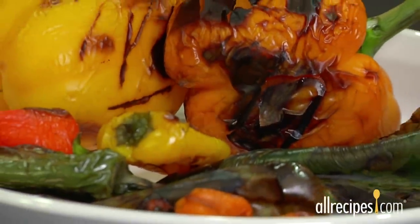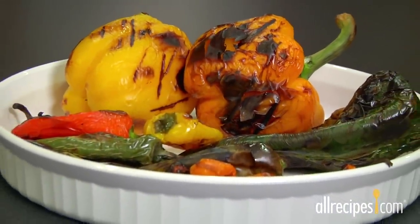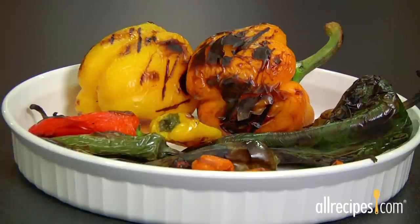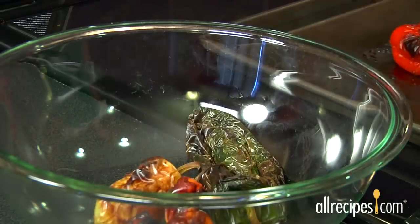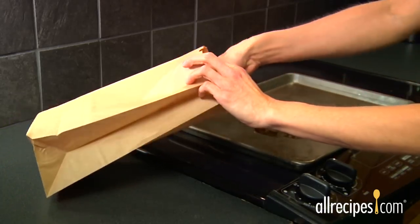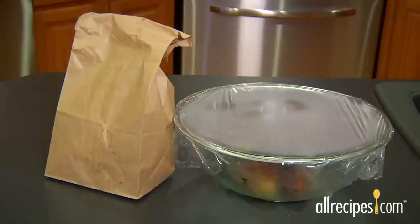Once your peppers are roasted, you'll need to peel them. Peeling peppers is easier if you remove the skins while the peppers are warm. Here are a couple of different ways using steam to remove the skins. Bowl them: place warm roasted peppers in a large bowl and cover tightly with plastic wrap. Bag them: place peppers in a paper bag and close it up. Either way, in about 10 minutes, your peppers should be ready to peel with ease.